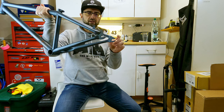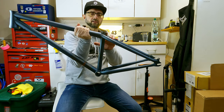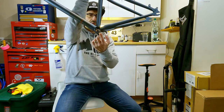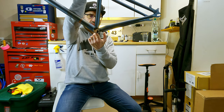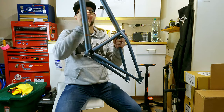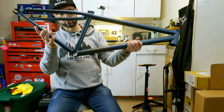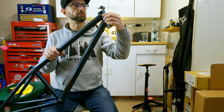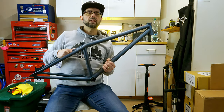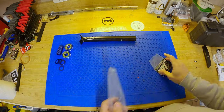It's got 135 by 10 rear sliding dropouts, IS-mount brakes, and an integrated seat collar so you don't need to add a collar separately. It is a threaded BSA or Euro bottom bracket — you can use either. The Euro bottom bracket is basically the BMX standard. It's 4130 chromoly and has mounts here which I believe are for a gyro if you choose to install one. Let's get this beauty up and running.